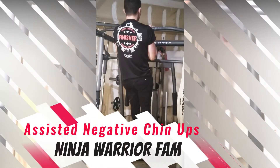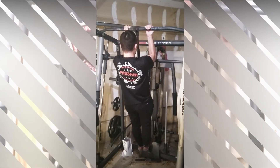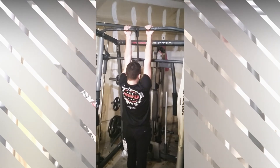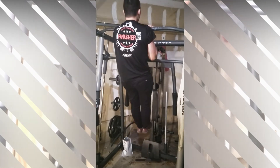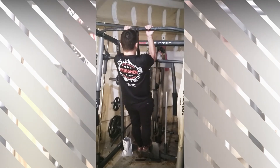When performing assisted negative chin-ups or assisted negative pull-ups, you're going to be combining some of the previous exercises using a resistance band to help support your body weight, pulling yourself all the way up to the bar, and then slowly letting back down as in the descend.